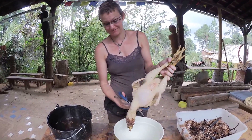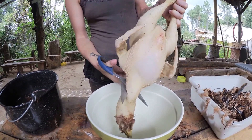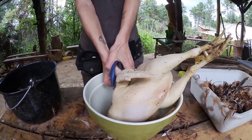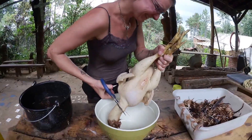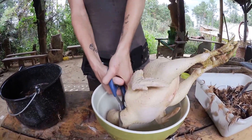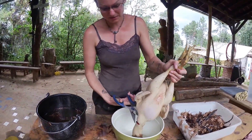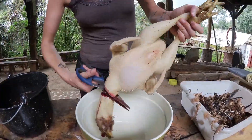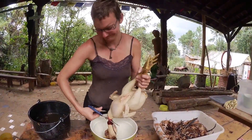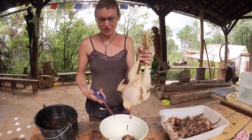I'm supposed to cut his head off. It's kind of hard. There we go — that's the sound I was looking for. Headless chicken. Took a lot of work.